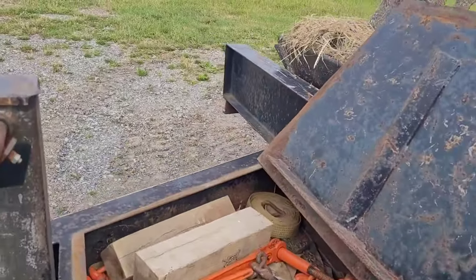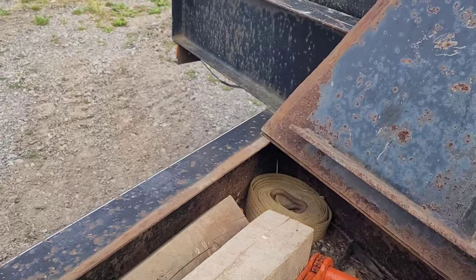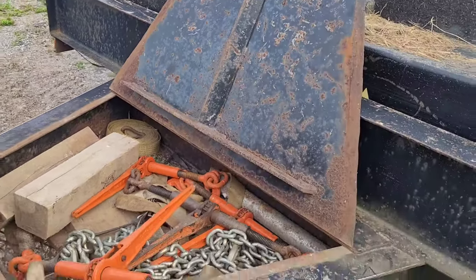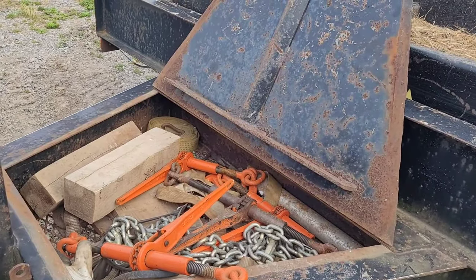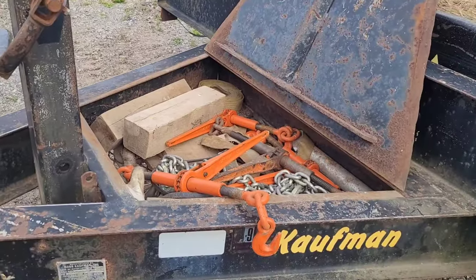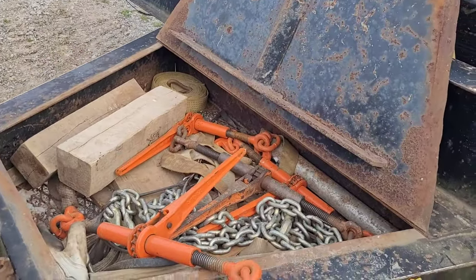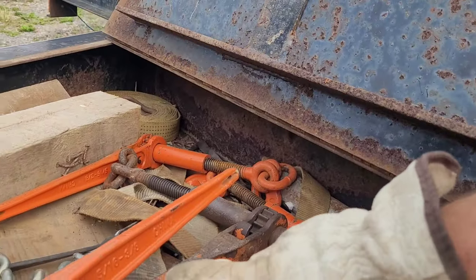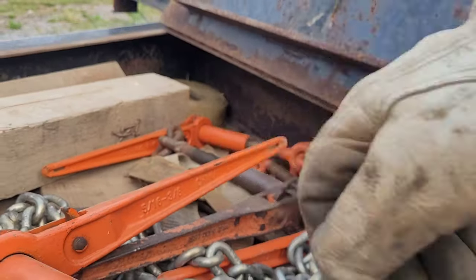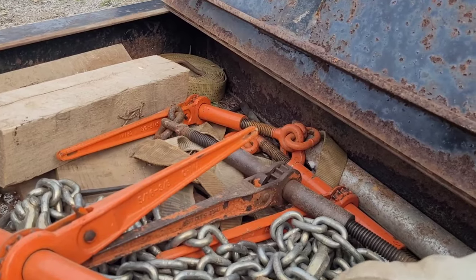As far as chains and binders, you want to make sure you're compliant and that they are going to be legal and hold up. There are many places that sell these, such as Tractor Supply, Home Depot, Harbor Freight, or Amazon, which is a really good place — I'll leave a link in the description for a couple of options. For equipment under 10,000 pounds, 5/16 to 3/8 are a good size chain and binder. You can get the larger ones; it's not going to hurt anything, but these are just fine.